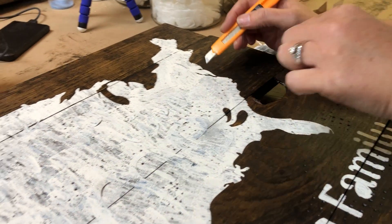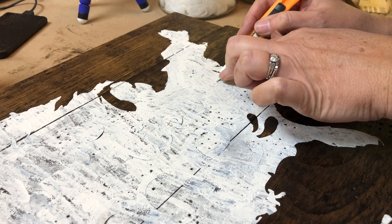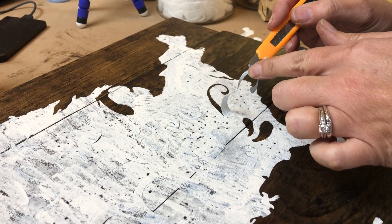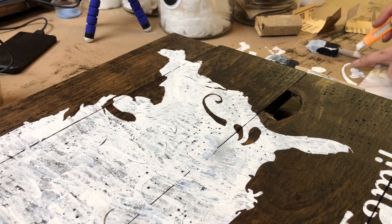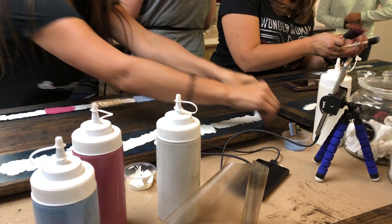We are about to rip off the stencil. I'm really nervous and really scared. I don't know why — it's the best part! Rip it! Rip it! I need to look at the best part! Here we go. Do I go this way? Rip it off. One, two, three!